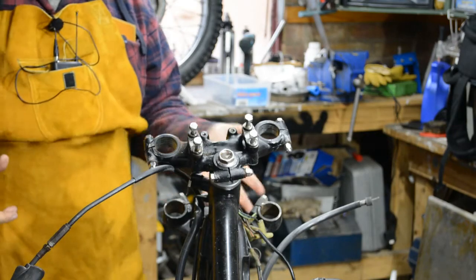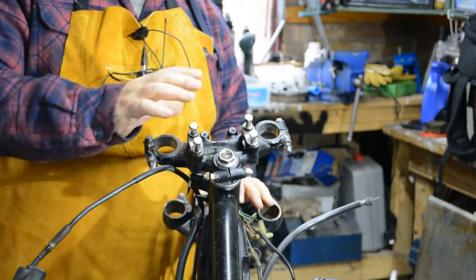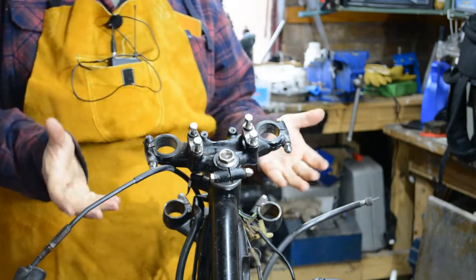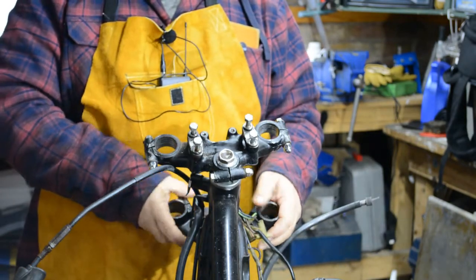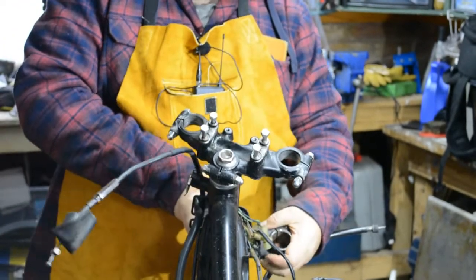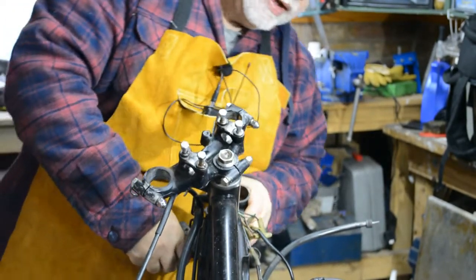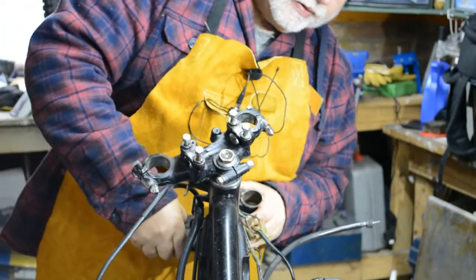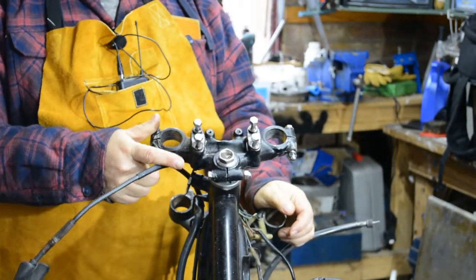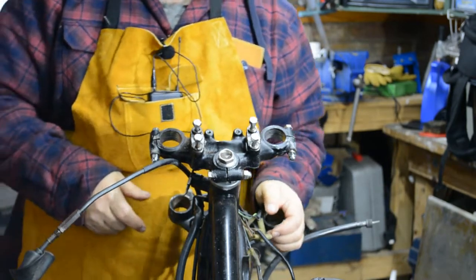The next job is to check out head bearings and take out and reinstall if we need to. I don't know how well the camera picked this up, but this should just glide around. It's actually taking quite an effort to move it, so I think we're definitely going to have some seized bearings in there. I'm going to replace these with a roller race bearing, so let's get in and have a look and see what we've got.